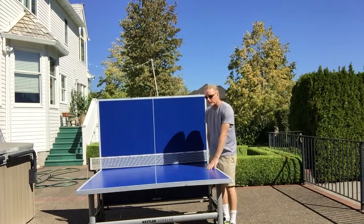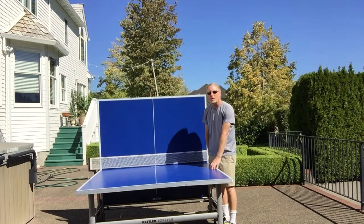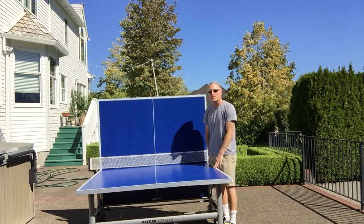I want to start with the top. It's seven-eighths of an inch — it's an Alu-Tek resin composite wood on the top with an aluminum finish. The ball bounce is slightly different than you'll find indoors, but it is still quality enough. We're going to demonstrate that later in the video, because when you play outdoors sometimes the ball bounce just sounds different than indoors.